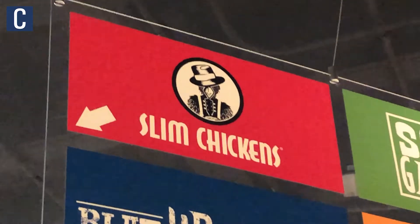So what I have today is a three-piece chicken strips meal. I also got a side of coleslaw and some fries, and for my sauces I got the slim sauce and the spicy barbecue sauce.